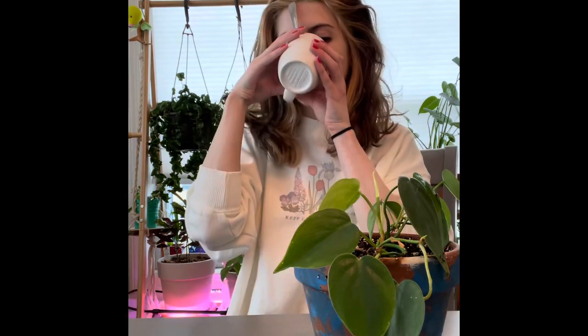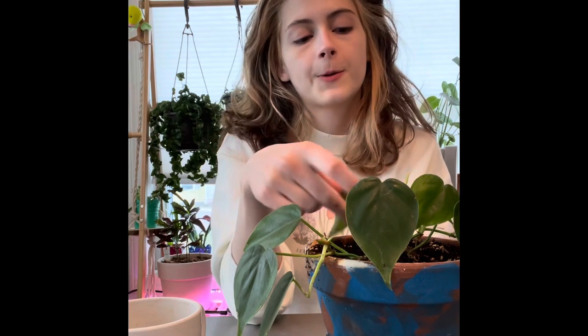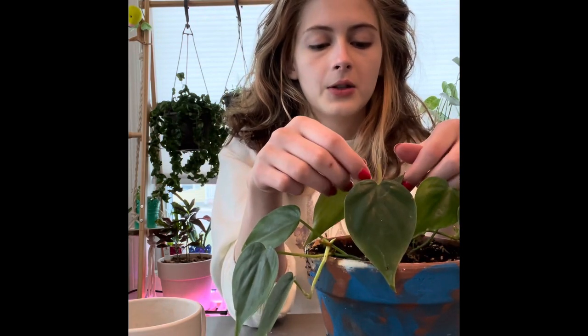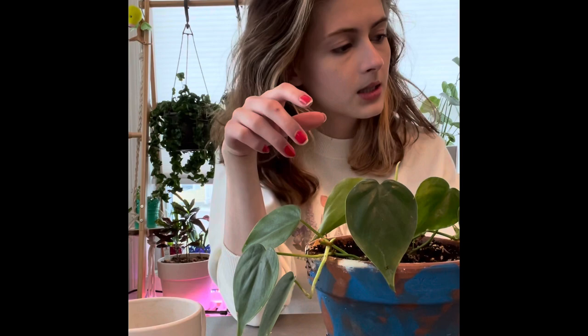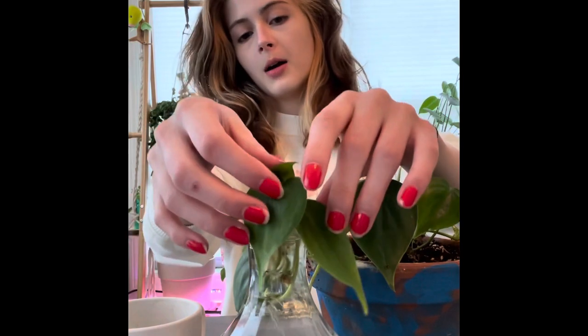I might also cut like two or three of my plants because my adansonii has a really weird vine. This is my heartleaf philodendron. I recently put it in a window above my bed — it's an east-facing window — and it started to get bigger leaves and an entirely new vine, but I want to plant these on the sides to fill out the pot more.